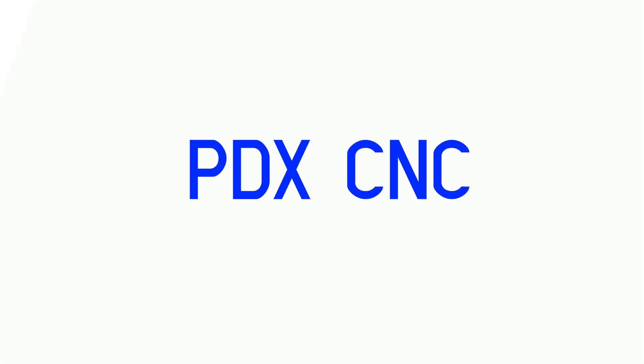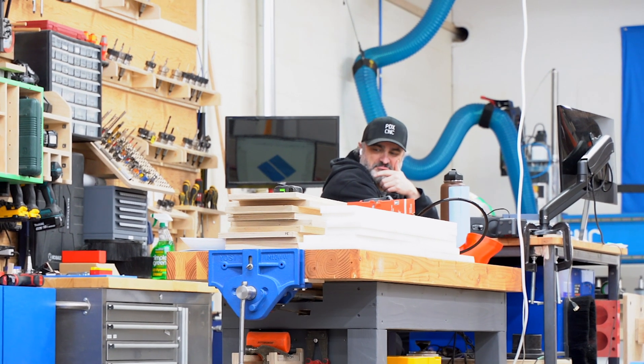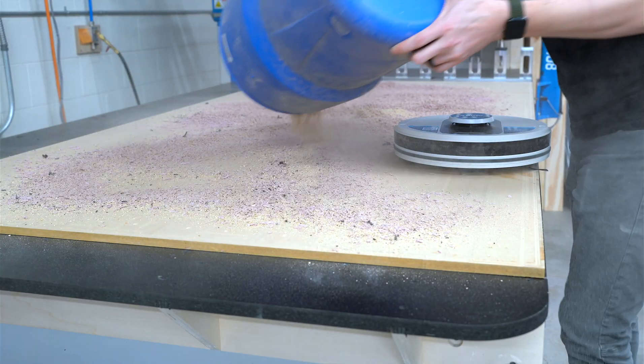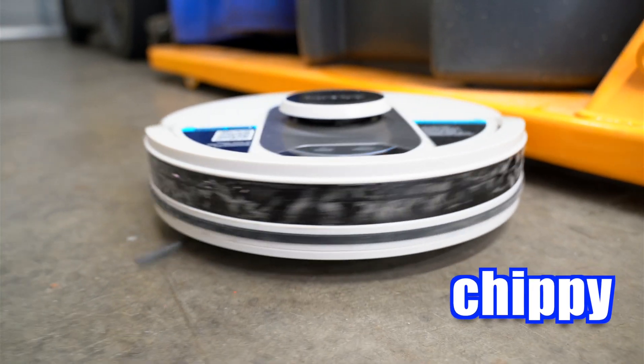I don't know if this is going to work out. In my forever fight against dust, we have a new tool. Chippy is a shark AI robot vacuum — though 'AI' feels a little bit generous.